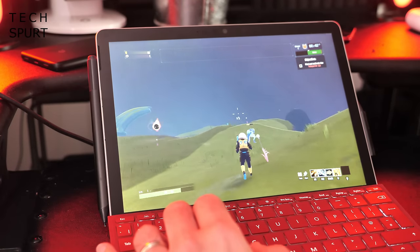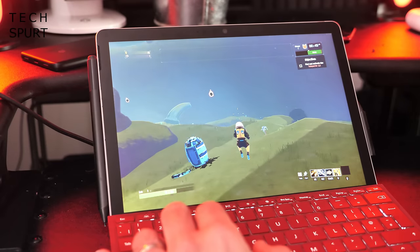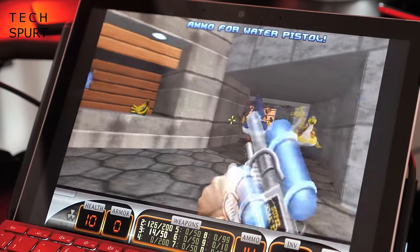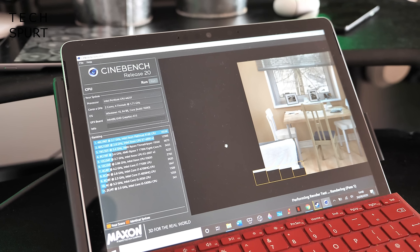Even recent less-demanding games like Risk of Rain 2 are stuttery to the point of being unplayable regardless of dropping graphics settings all the way down, so you'll have to go old-school if you want to game. Cinebench 20 scored a modest 323, while Geekbench returned 371 for single-core and 953 for multi-core, basically confirming that performance is basic.